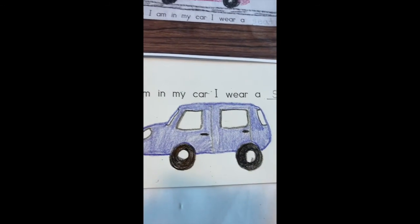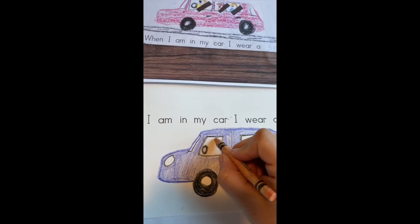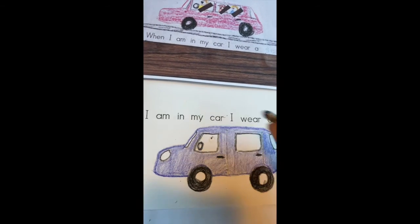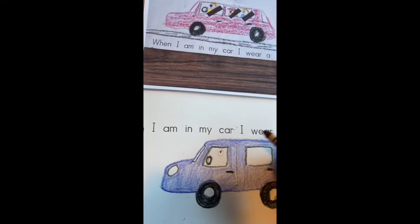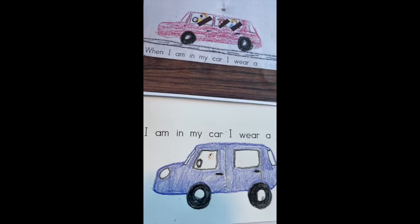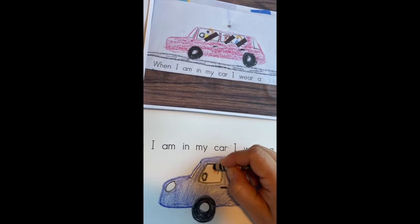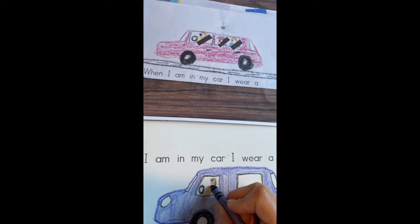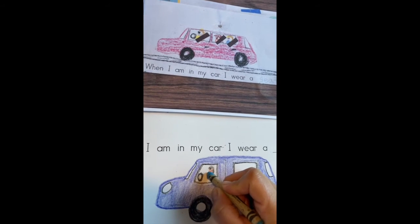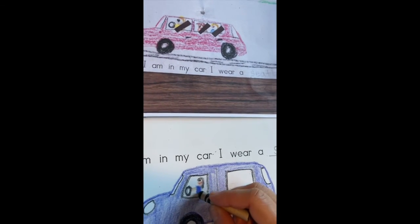Now it is time to draw myself driving the car. First I'll do a little steering wheel with black right here, then I'm gonna put my head up here. I'll add my eye, and remember from the self-portrait I like to use brown as an outliner for the nose and red for the mouth. I'll fill in my face, add my hair, do a different color shirt, and draw my arms holding the steering wheel. You will draw your grown-up holding the steering wheel.